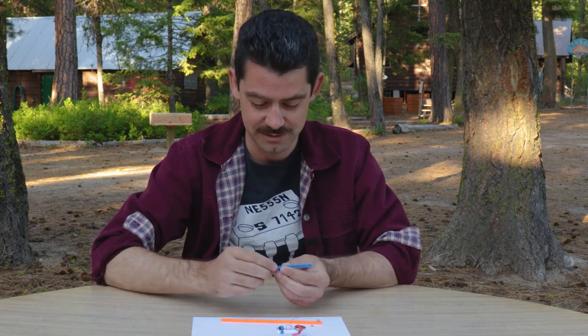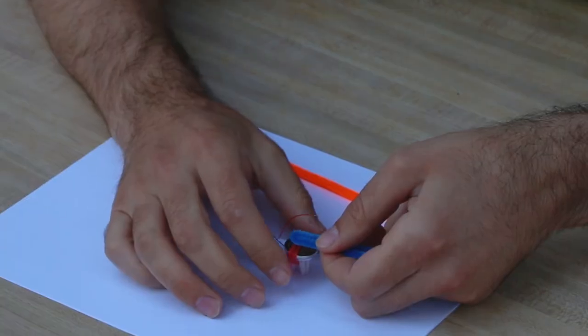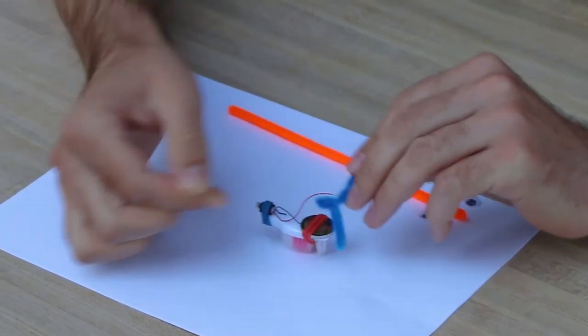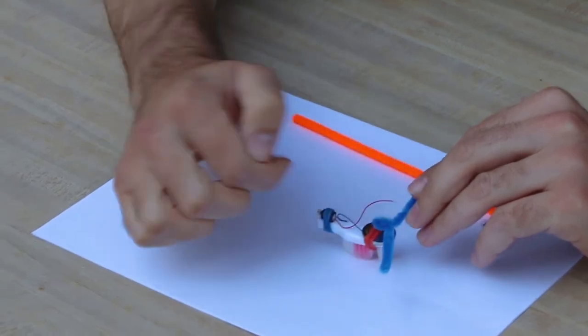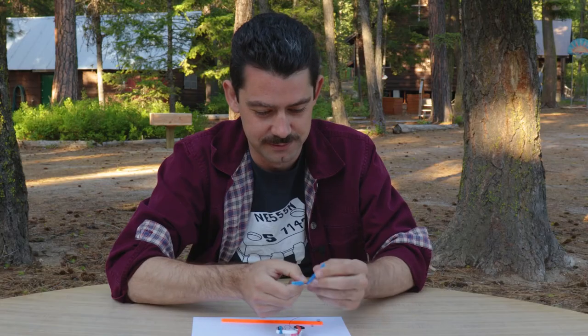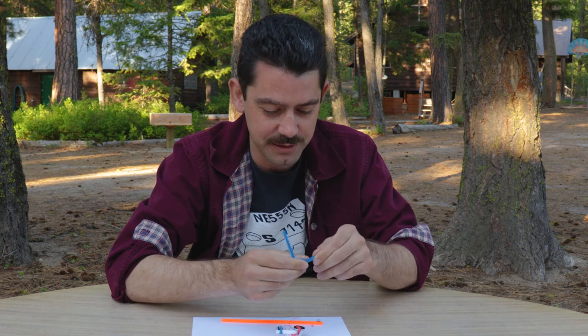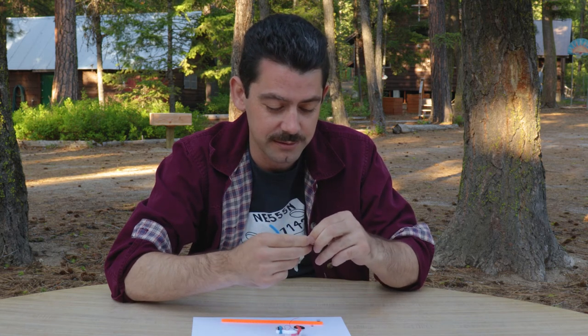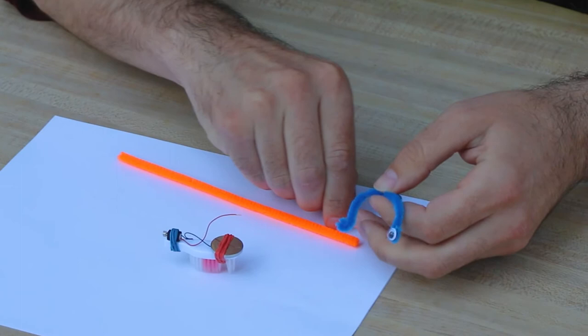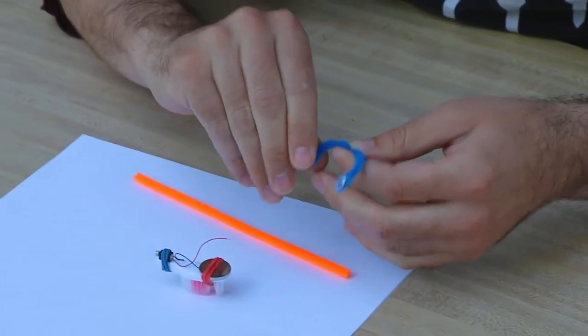The next step is decoration. Take your smaller pipe cleaner — this is where you get to build the eyes, antlers, antenna, or whatever you want. The way I do it is by folding it in half first. It's going to go underneath the rubber band on the battery, which will hold it down. Bend it out so there's enough of a little tab to fit underneath the rubber band. I want mine to have eyes because a little robot staring at you while it jiggles along is the cutest thing. Peel the adhesive liner off the googly eyes.